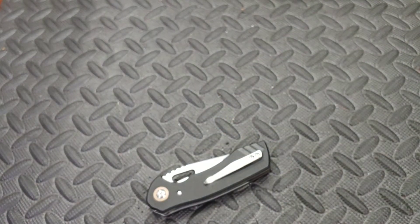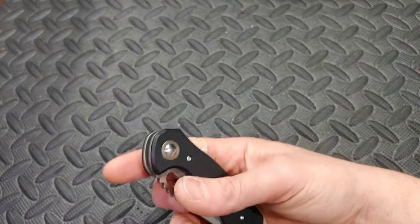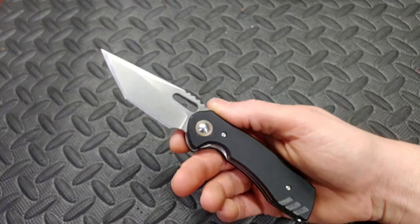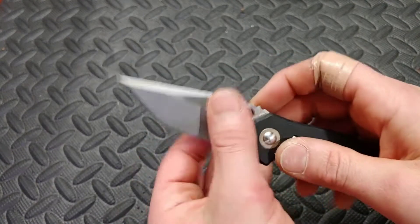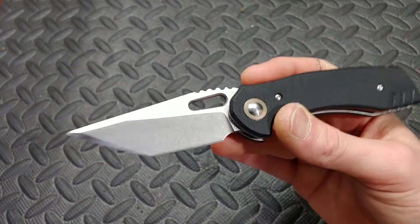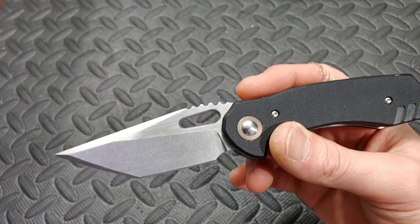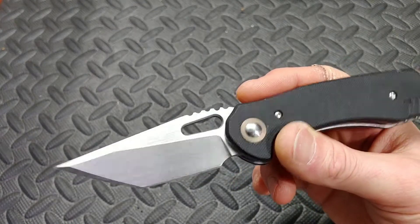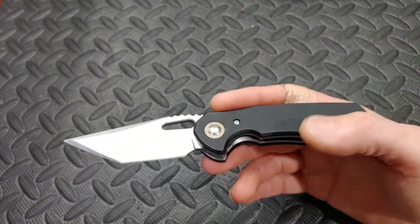Now, as chunky as this knife is, it's cool, but I do have some decent complaints. We'll get into that here in just a second. It does have a beautiful stone washing on the blade and a satin on the flats, but then a really nice, good-looking stone wash.